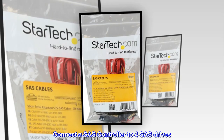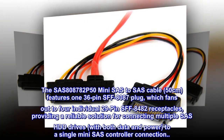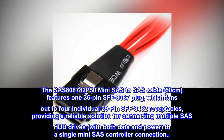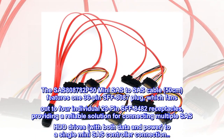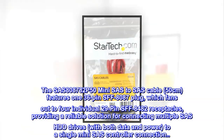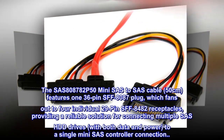Connect a SAS controller to four SAS drives. The SAS 808782P50 mini SAS to SAS cable, 50 cm, features a 36-pin SFF-8087 plug which fans out to four individual 29-pin SFF-8482 receptacles, providing a reliable solution for connecting multiple SAS HDD drives with both data and power to a single mini SAS controller connection.